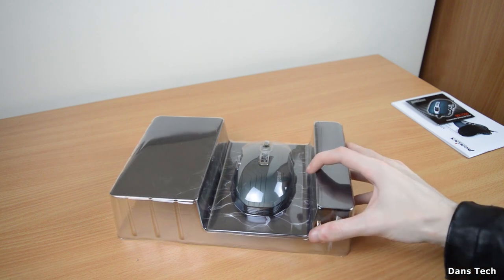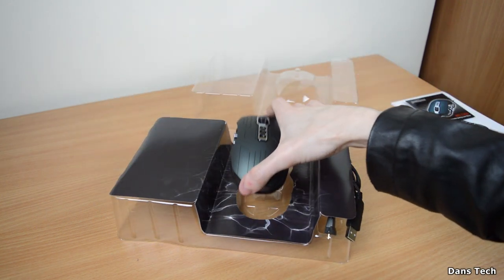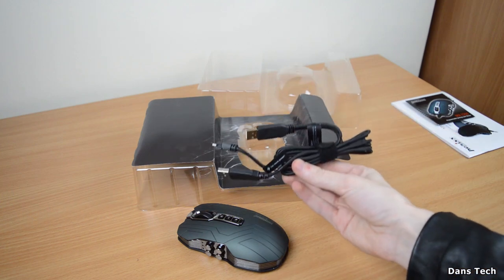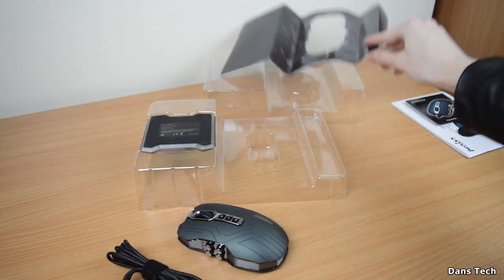Inside the box we have the mouse — a very, very unique looking mouse. You also get your cable, which is all braided black. It's very nice to see black braided cables.